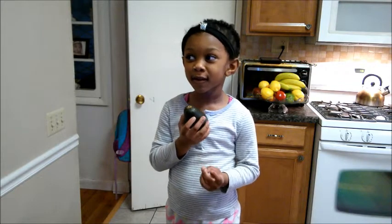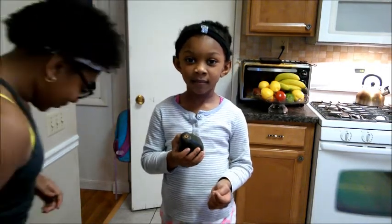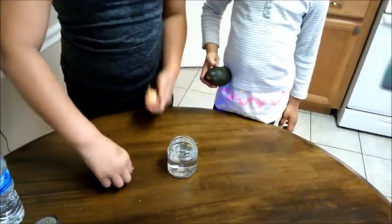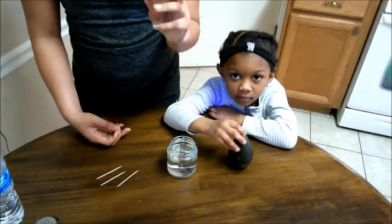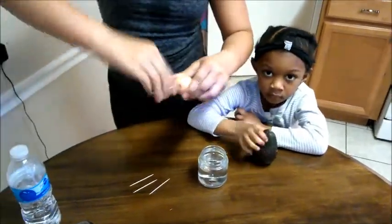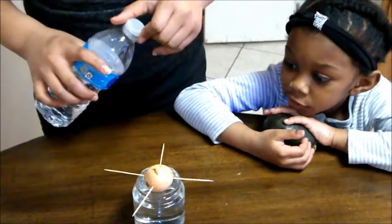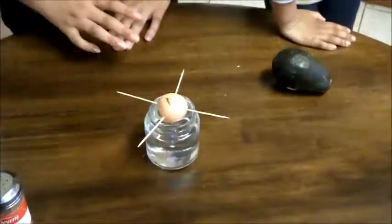So this is our avocado, and my sister is going to show you guys how to start it. So what you will need is a cup and four toothpicks. We have taken the skin off of this seed — yes, it's a seed. So now you're just going to stick the toothpicks around the avocado. We're going to put it in the sunlight, and once it starts to sprout, then we will transport it into a pot with soil.